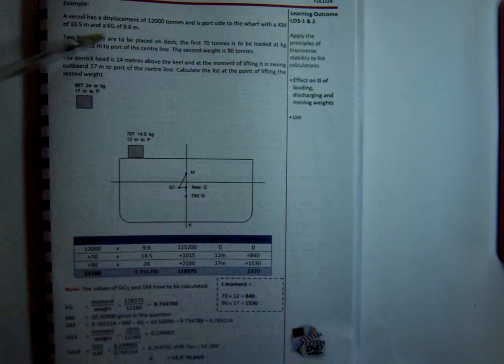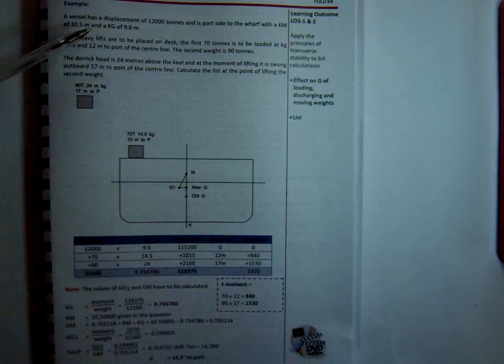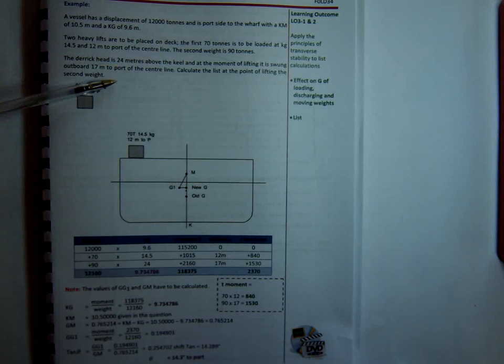Let's have a look at this example. We've got our displacement of 12,000 tonnes, we're port side to, we've got a KM and a KG, and we've got two heavy lifts. The first one is to be loaded at a KG of 14.5, 12 metres to port of the centre line. The second weight is 90 tonnes and the derrick head is 24 metres above the keel, and at the moment of lifting it's swung outboard 17 metres to port of the centre line. We need to calculate the list at the point of lifting the second weight.